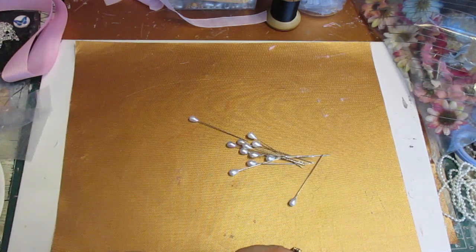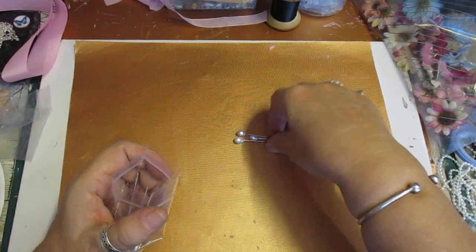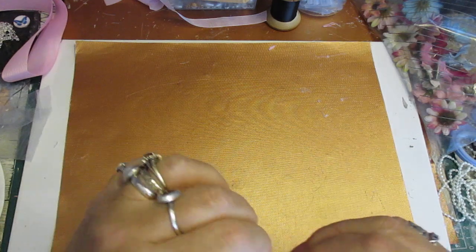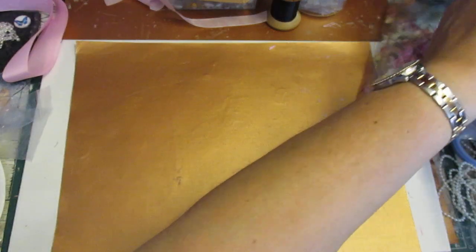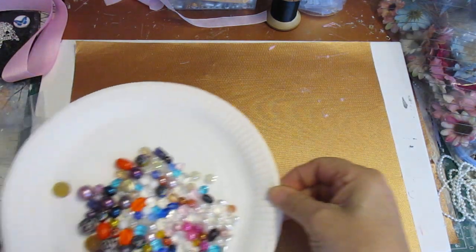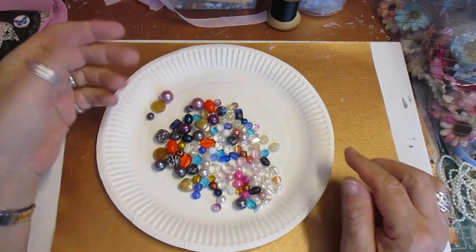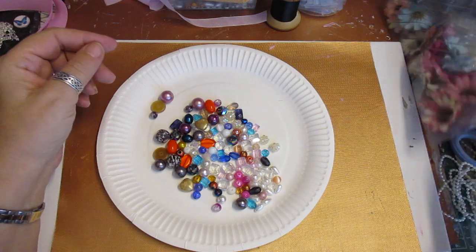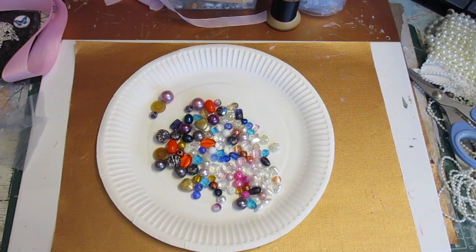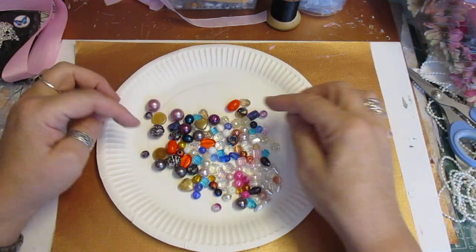I'll just pop the pins in this bag - I'll put them in a jar or an old paste jar that I'm reusing. So don't forget that you've got a nice selection: for the peach flowers you've got orange flowers, and you can use these orange beads.